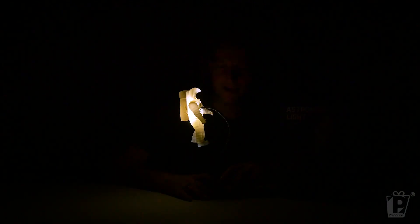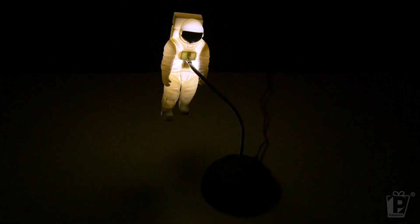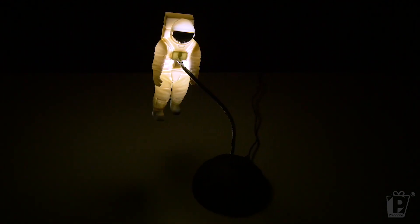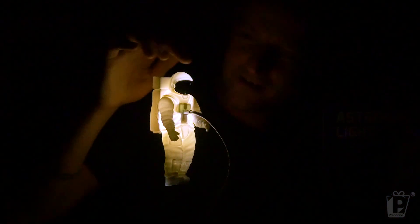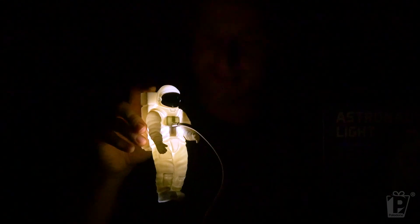Lights off! And here we go! Wow - look at that. That is fantastic. Such an eerie, moody glow. You can almost imagine that our astronaut is in the middle of space. And their visor looks extra moody with this bright light surrounding it.